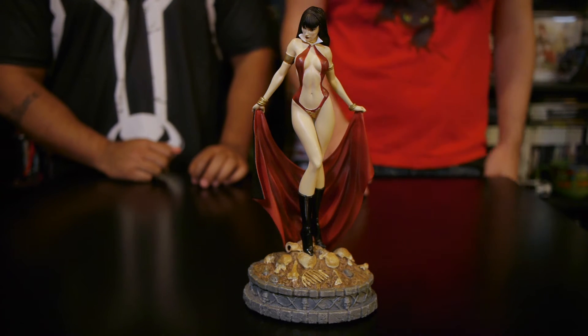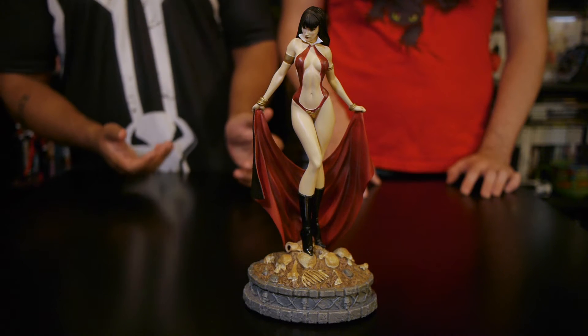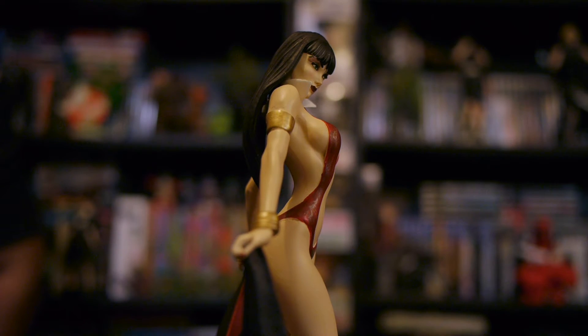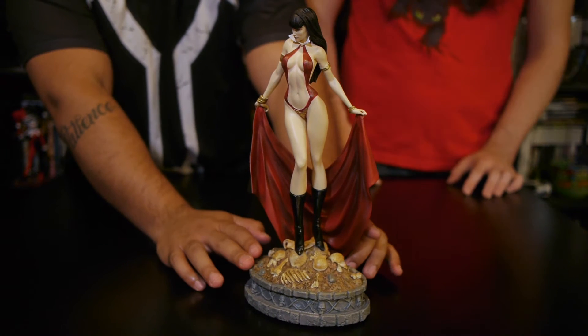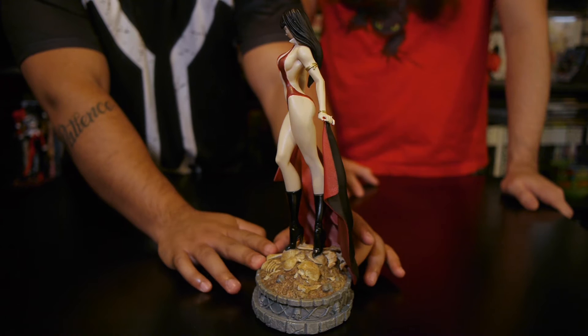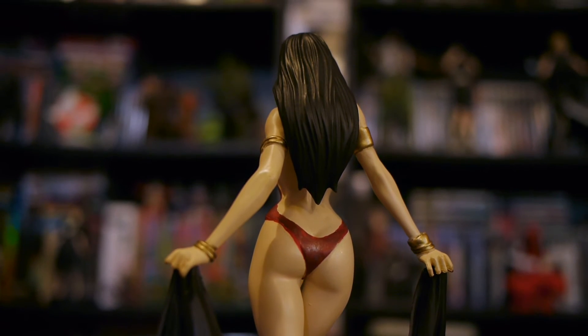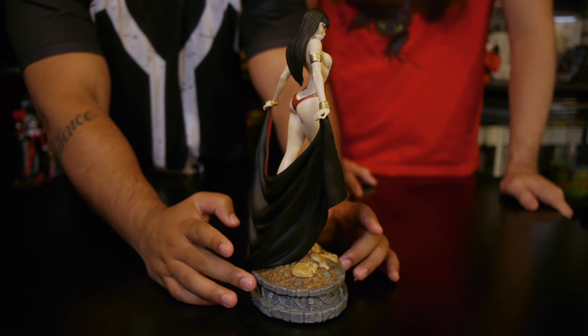It looks really nice. The only beef I got with it — and you guys may not be able to see it on camera — but the paint job wasn't the best. The seams where the bikini cuts in, they got some of her skin tone on the bikini or bikini color on the skin tone, and it could have been done better. The sculpting is really nice, but they didn't really take their time with the paint.